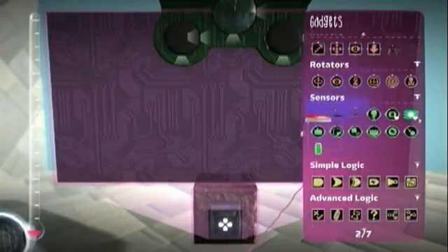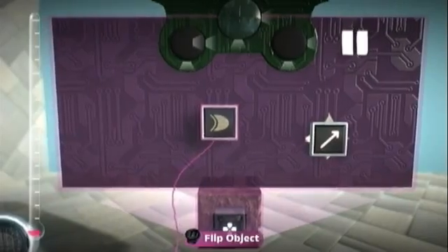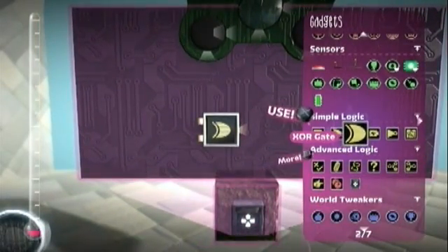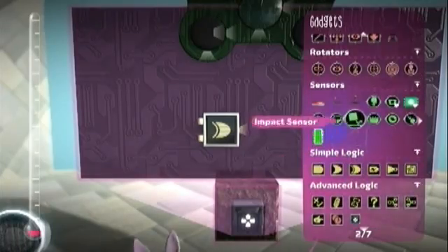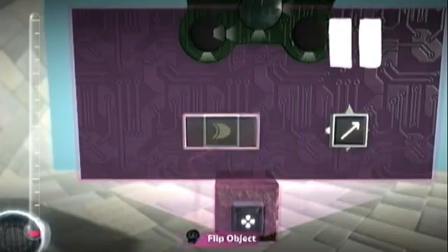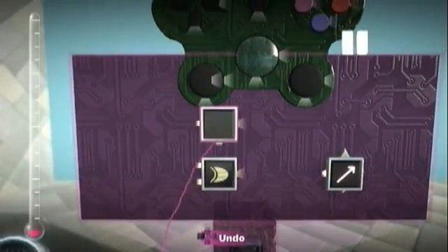What I've done is I've made a heavy object with a mover on it that moves up. To start the logic of the circuit, we'll start with an exclusive OR gate, and what it does is that it will only detect if only one input is on. If both inputs are on, it will turn off. If no inputs are on, it will stay off.